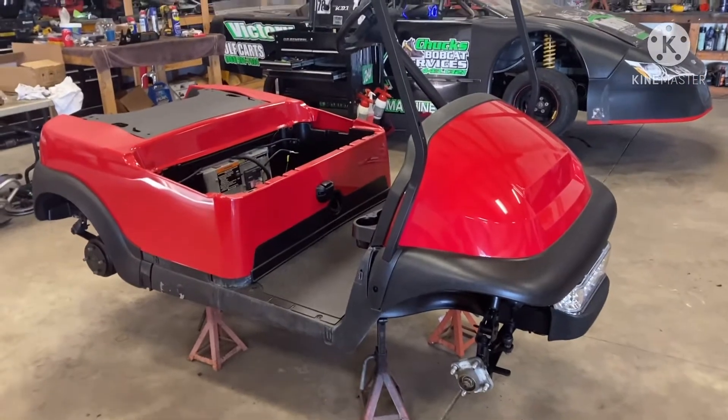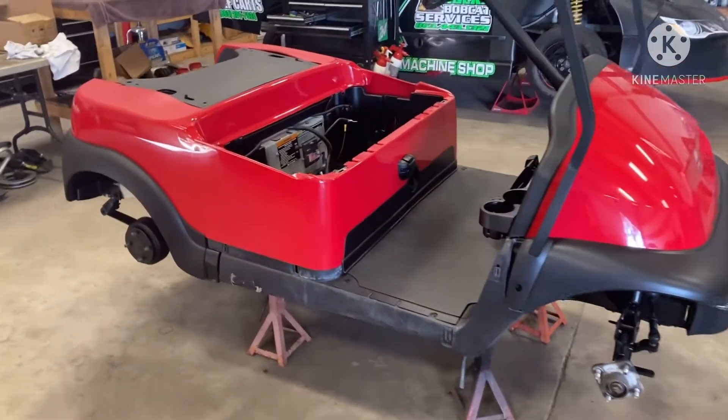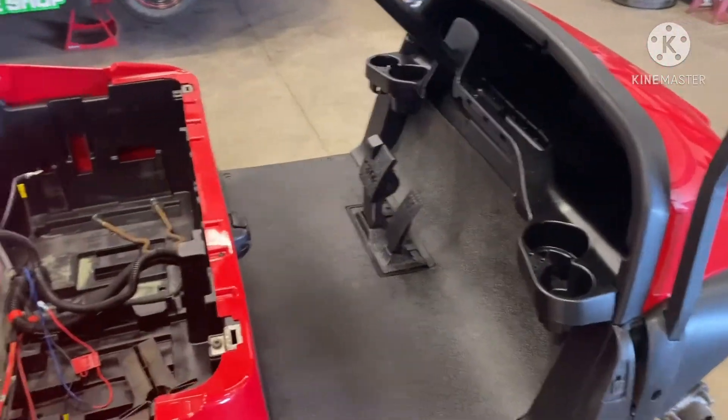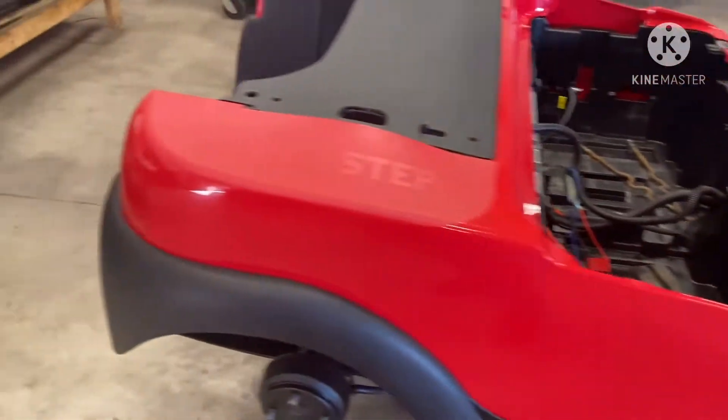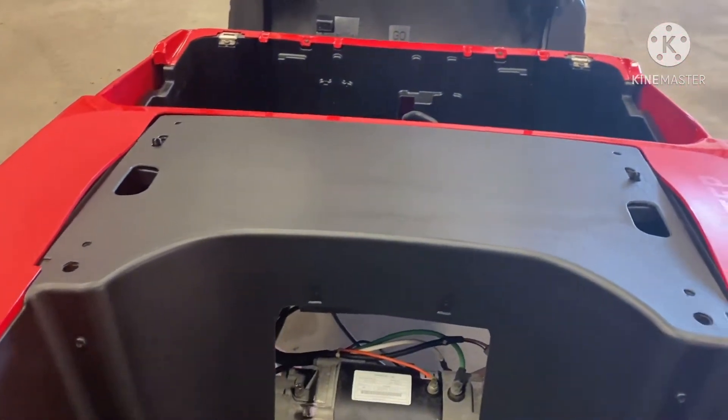Today we're putting together a 2010 Club Car President. I just want to do a short video on installing a state-of-charge meter so you can monitor your battery pack voltage.